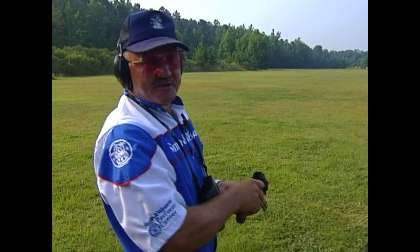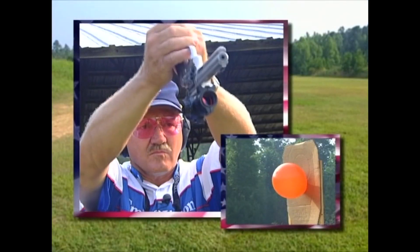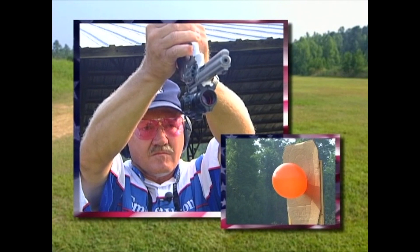Now that's about an impossible shot. See you on the range next time.